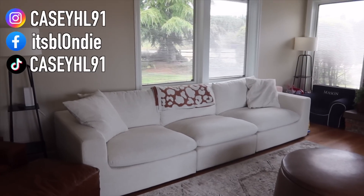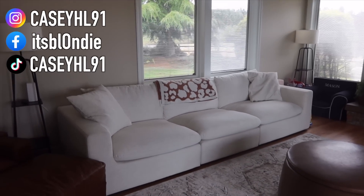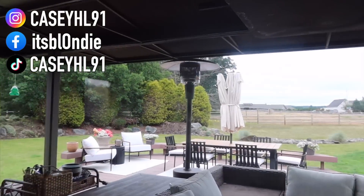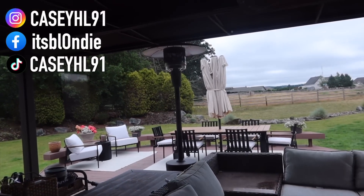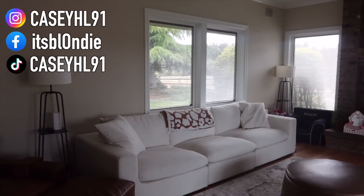Today's video is sponsored by Castlery and I'm going to be showing you a before and after of this living room space and also our outdoor patio furniture, so I'm really excited to dive into it. You can see the before and the after — stay tuned. In the meantime, we're going to go ahead and get started into the vlog.